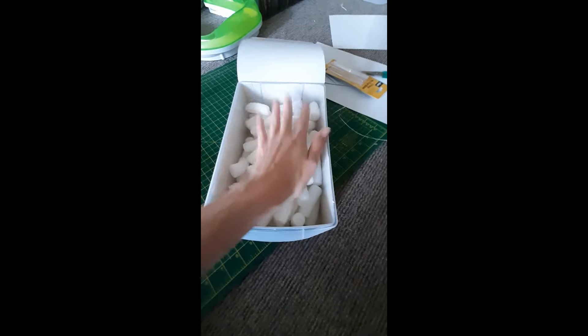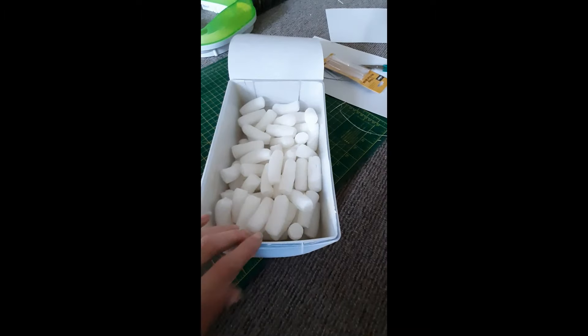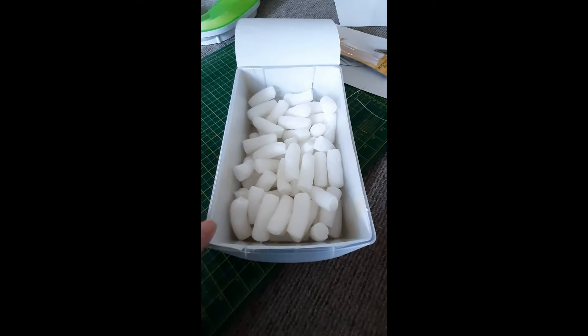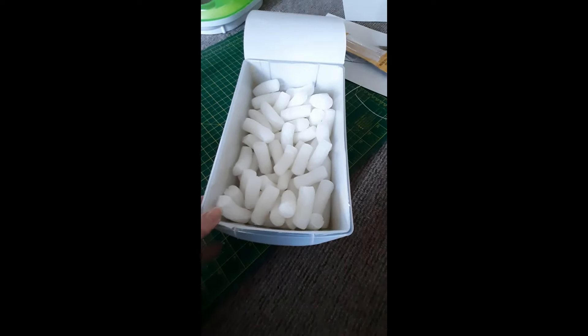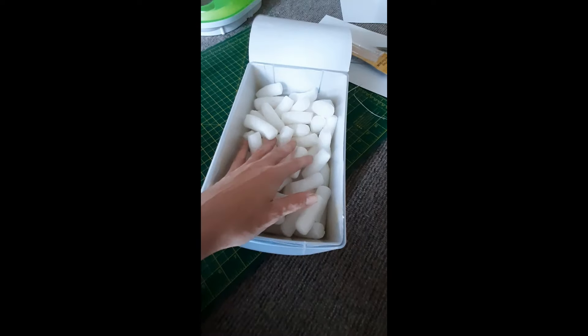A sea of tarantulas online — thank you for that with my mystery box. And then hopefully that will stop it moving about so much when you open up the drawers.